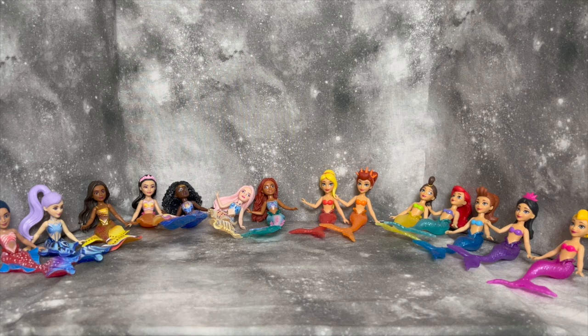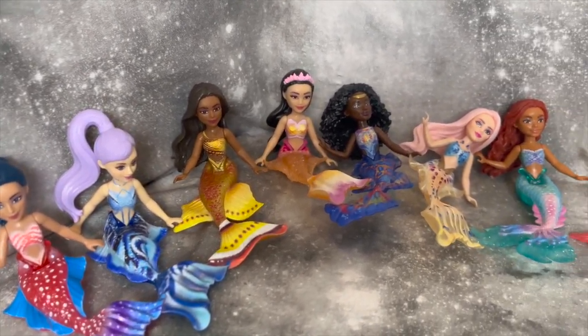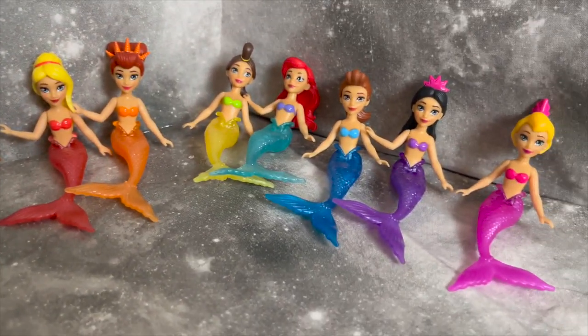I hope it wasn't too boring a video — these just really appealed to me even though they're not a proper doll. Leave me your comments and feelings about these sets below — I'd love to hear what you think, and how excited you are for the live-action, and what your favorite piece of merchandise is. I'd love to chit-chat about The Little Mermaid! I hope you guys enjoyed your time and have a lovely rest of your day. I'll catch you guys in the next one, bye!